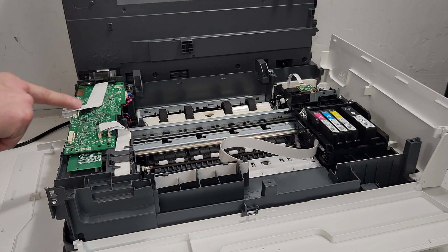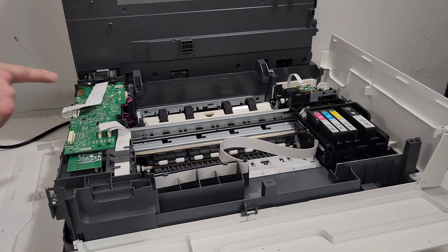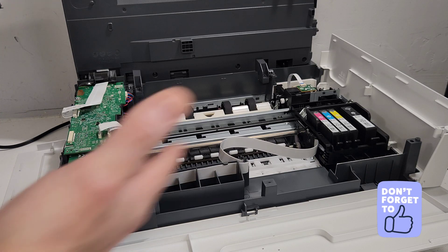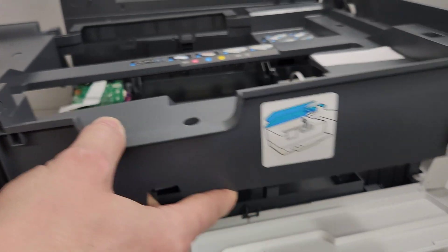For example, this is the scanner wire right here. It also has the power button wire right there. So you can just work on it and get to know your printer a little bit better.